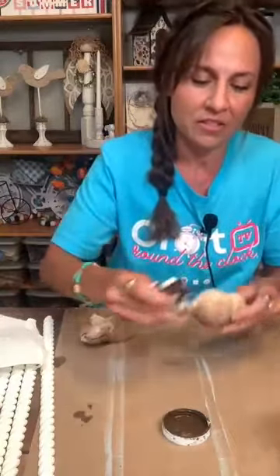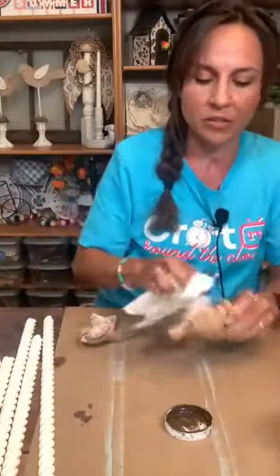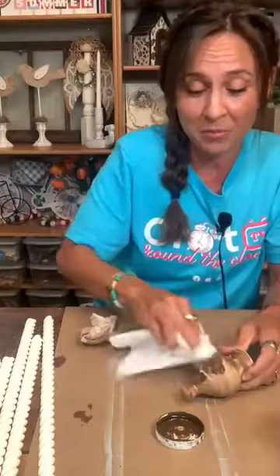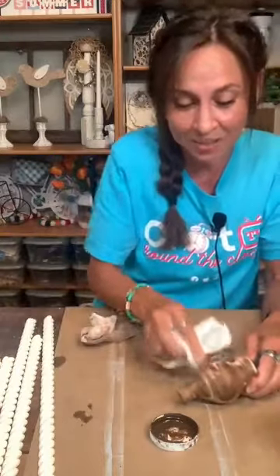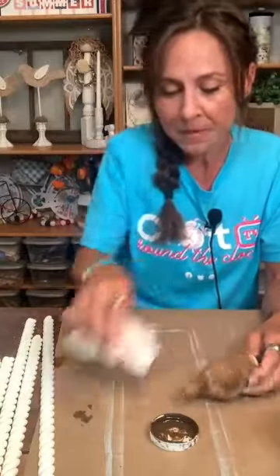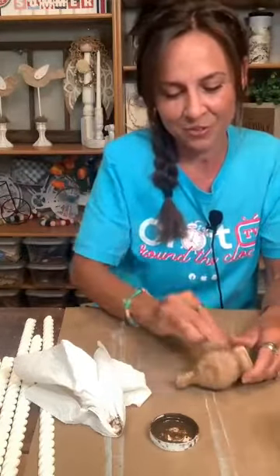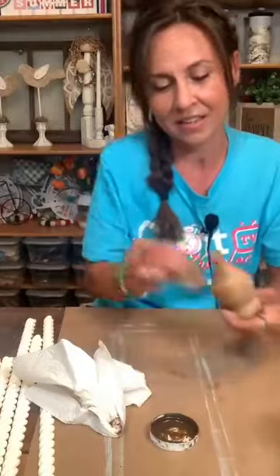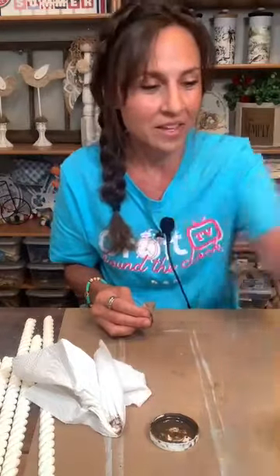Let's get the other side. I'm getting a new paper towel — that one's getting kind of crumbly. These are an inexpensive cheap pack of paper towels and my husband cannot stand them — he likes the good paper towels. So I use them in the craft room. Hi Kathy from New York. Thank you for joining. Thank you everyone for joining — thank you for the stars and the hearts.